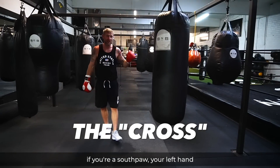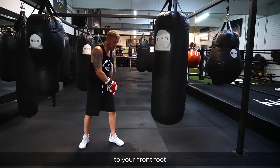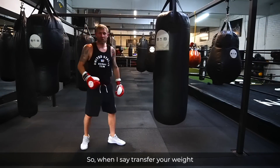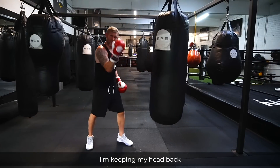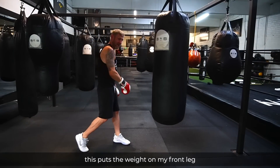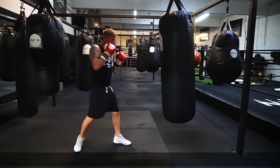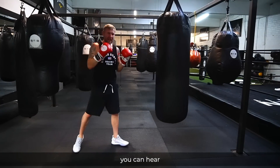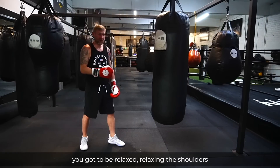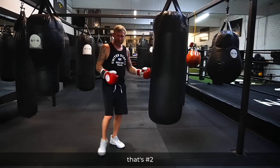The next punch is the power shot, number two — the straight right hand. If you're a southpaw, it's the left hand. When you are performing this punch, you've got to turn your hips and transfer your weight to your front foot — this is how you get power into the punch. I'm not leaning my head forward; I'm keeping my head back, turning my hips, and bringing my back heel off the ground. You've got to fully extend the arm, be relaxed, relax the shoulders, make sure you've got a tight fist, and exhale when you're throwing.